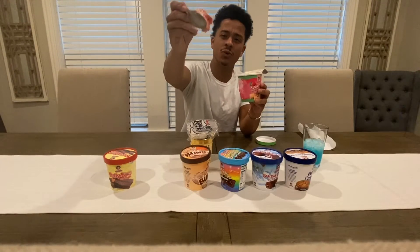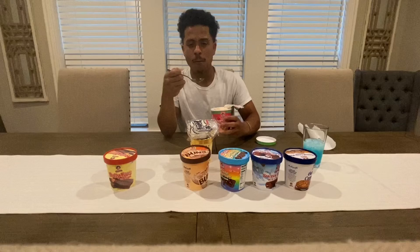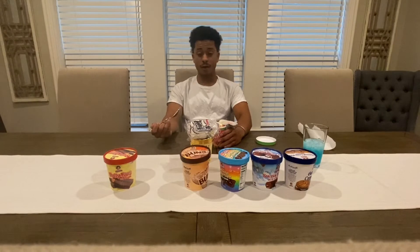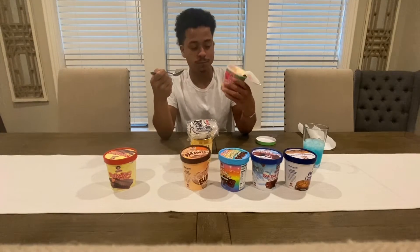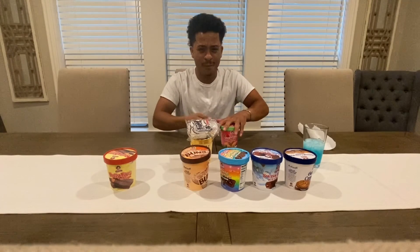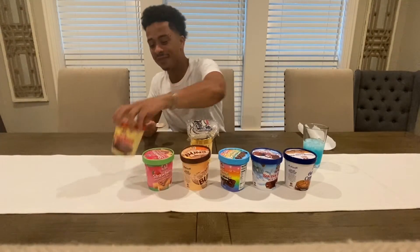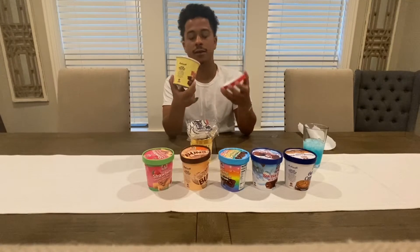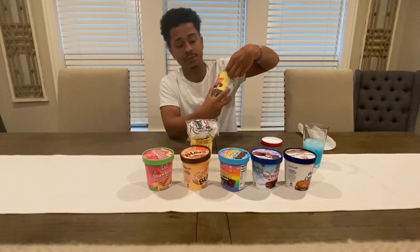I'm gonna get a big one for y'all. Bussin' with a capital B, I'm telling you. If y'all ain't trying these, y'all better go get them. Many butts, man. The 50 cents — they went up. They used to be 50 cents. You could go in and get them for 50 cents back in the day.